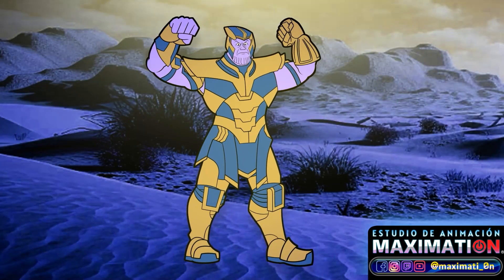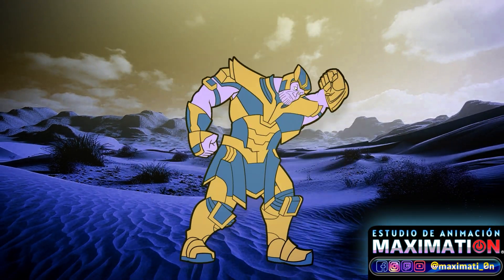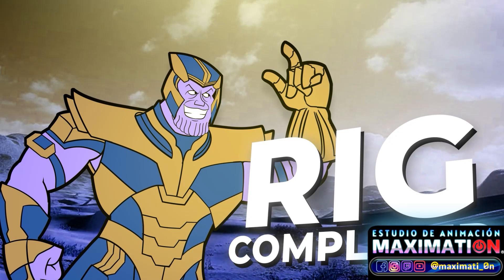Hello Riggers, I'm Maximiliano Ramirez de Leon, Generalist, Animator and Animation Director in this project.